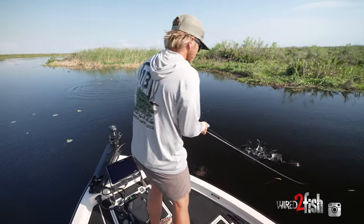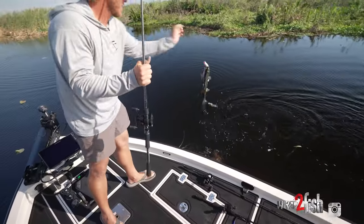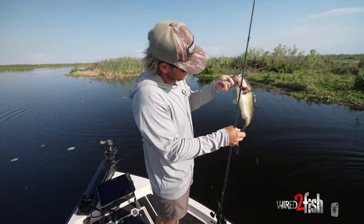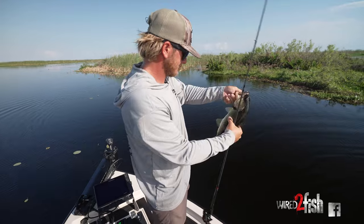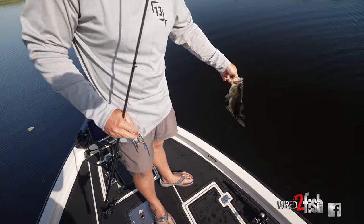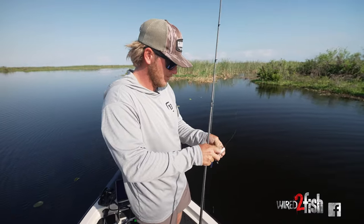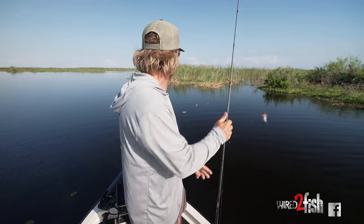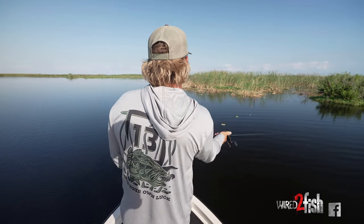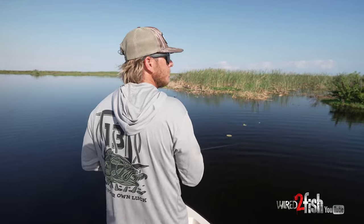Come in, buddy. I don't know if it's male or female — it ain't pissing, so might be a post-spawn fish. I think she was just staging right there on the edge of them cattails. She didn't really crush it — she just sucked it down.